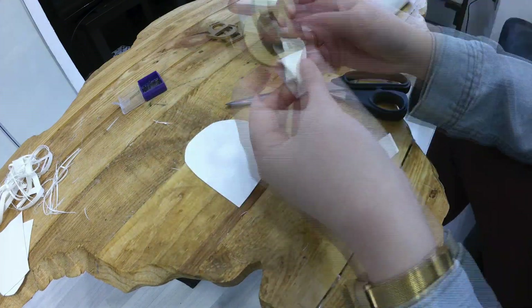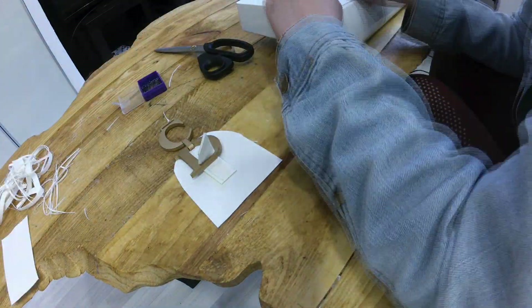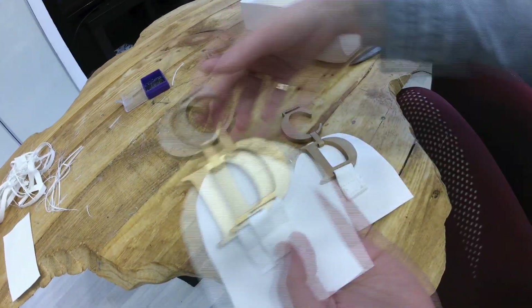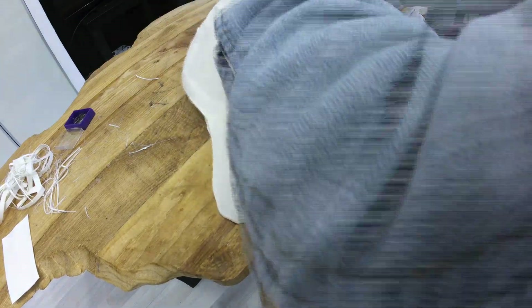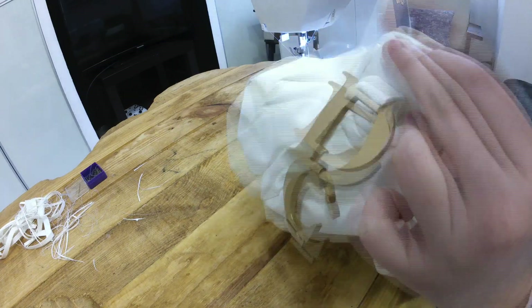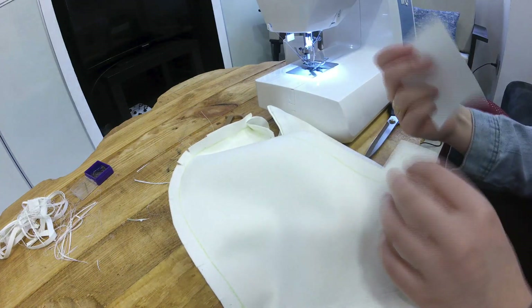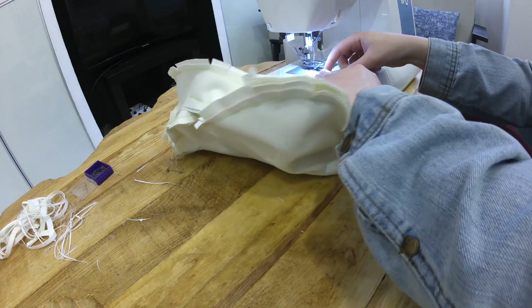For the last part, you'll need to add whatever buckles you have chosen to the rounded top side pieces. I printed letters that imitate the ones on the original Dior saddlebag, but it can be anything you want. Then you can close up the sides of the bag, pinning everything in place. This was one of the harder parts, but just remember to go little by little and you'll get there. I even had to attach a piece of extra fabric because I didn't make this part long enough on either side, so keep that in mind and make it a bit longer than I did.